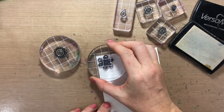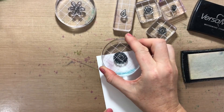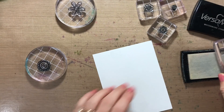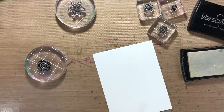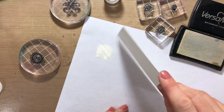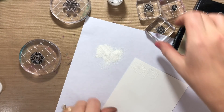I'm just gonna start filling in the background. I want my flowers stamped pretty closely together. When you stamp in Versamark it's a little tricky to see, so I'll probably just stamp a few, then grab my embossing powder, pour it on, tap it off — because once it has the embossing powder on it it's way easier to see. I'll do this method and cover the entire background.